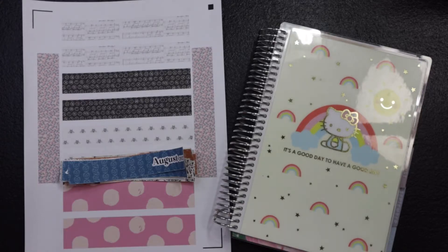Hello everybody! Welcome back to my channel. My name is Keisha and I love to talk about planners and journals.